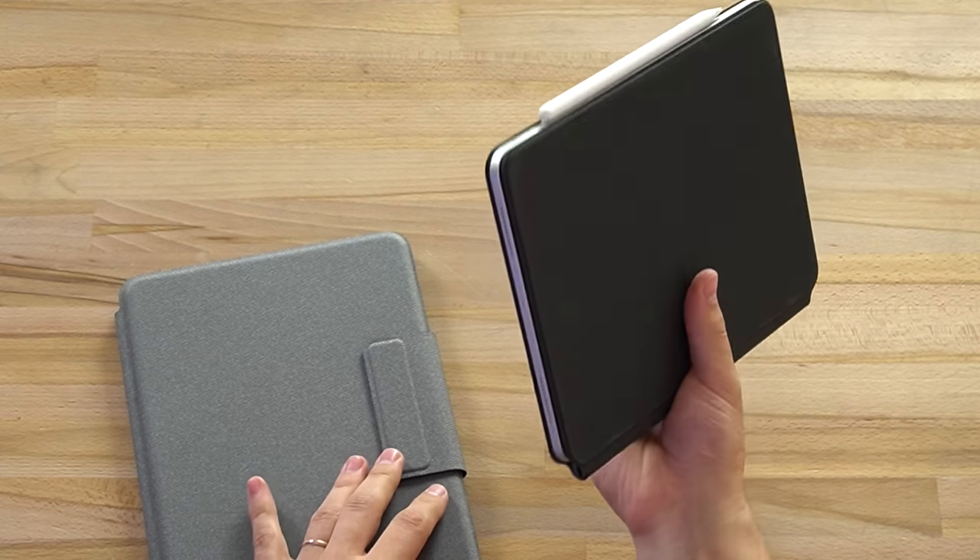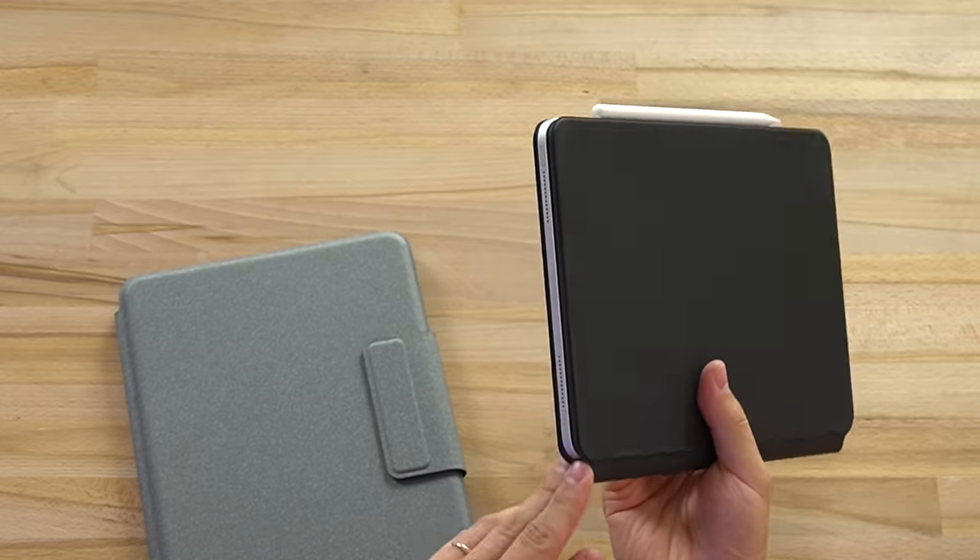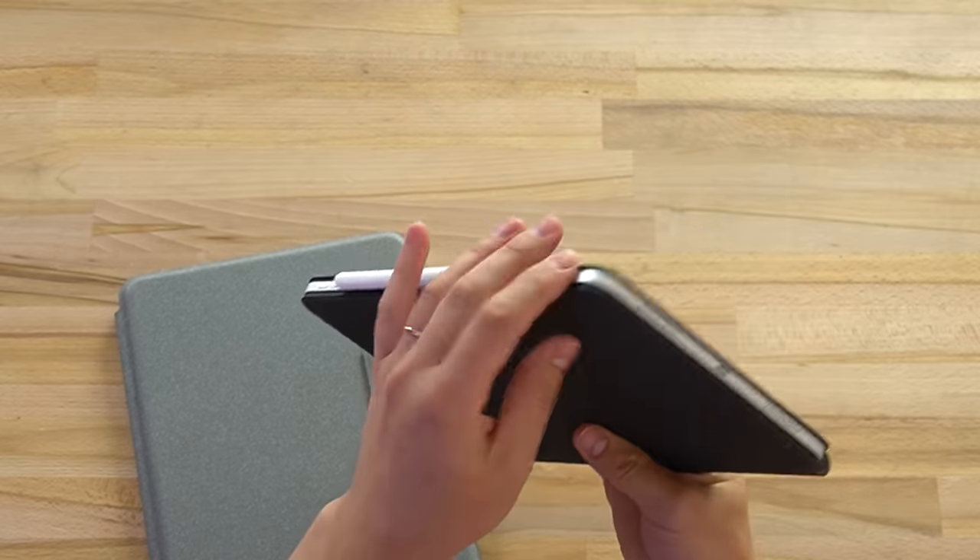Whereas with the Magic Keyboard case, there's a very good chance you're going to scuff up the sides of your metal iPad Pro.